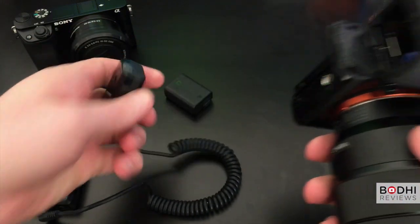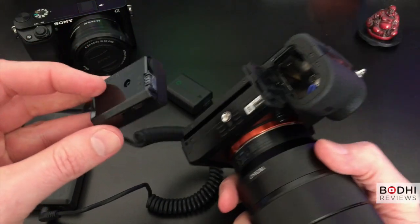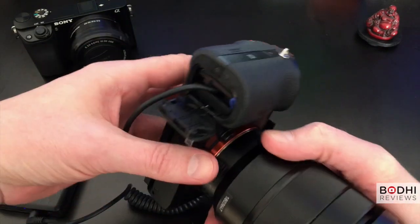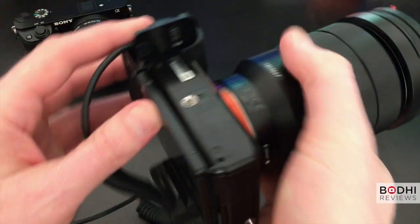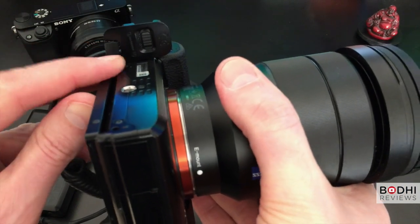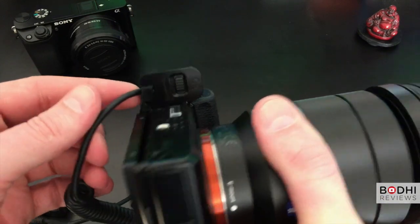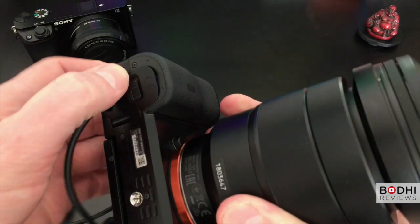Let me show you how the dummy adapter fits. The adapter goes in and there's a small latch on one side pointing backwards. You can open it and the cable will fit nicely through that latch once the battery door is closed.